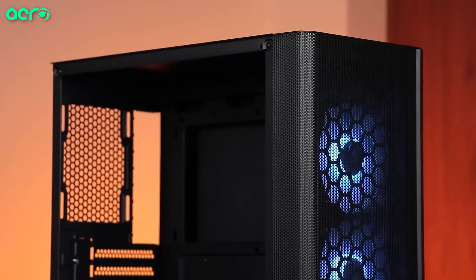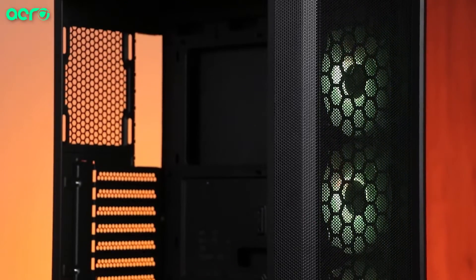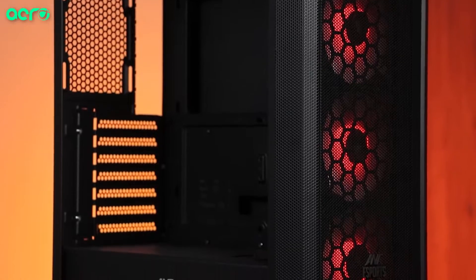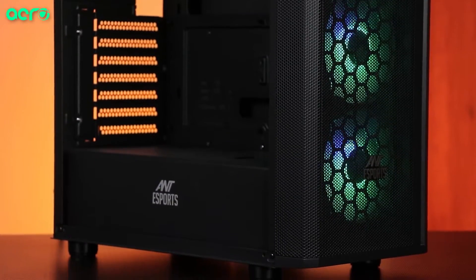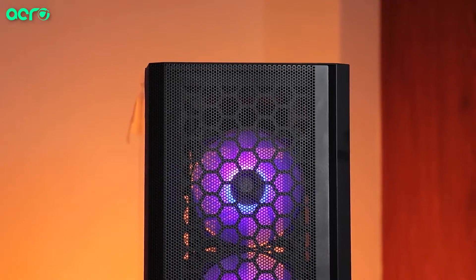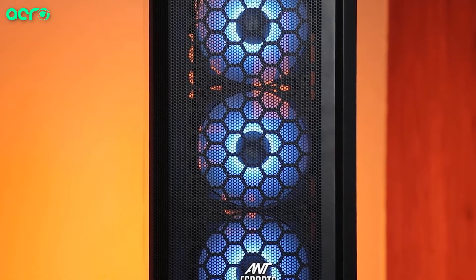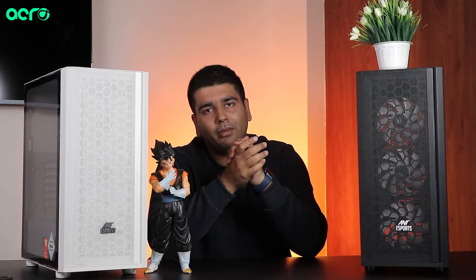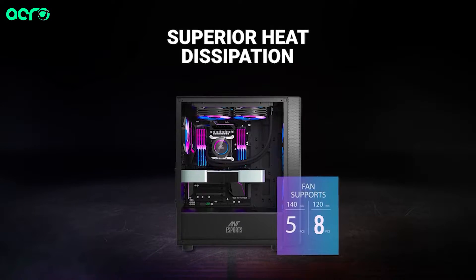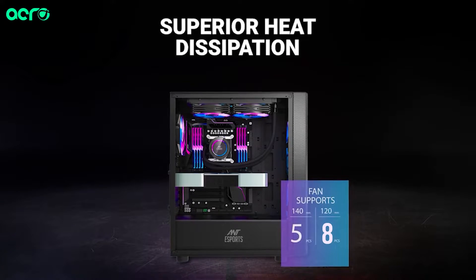The 250 Air is obviously part of the Air series, so you get good ventilation and airflow. Out of the box, whether you get the black or white version, you will get three 120mm auto RGB fans. Note that these are not ARGB fans. The total fan accommodation capacity is eight 120mm fans, so you will get good ventilation in the cabinet.